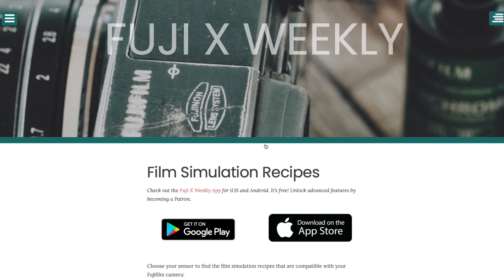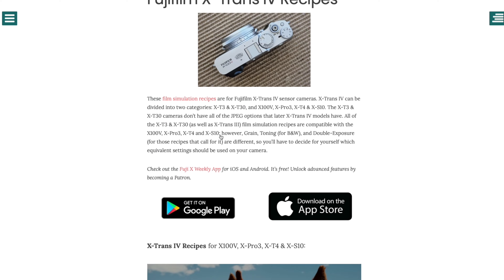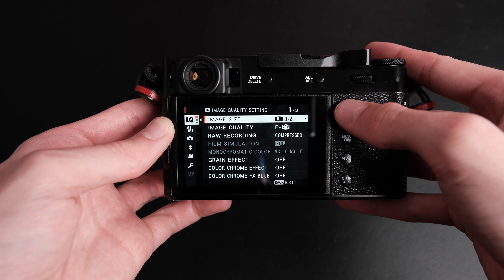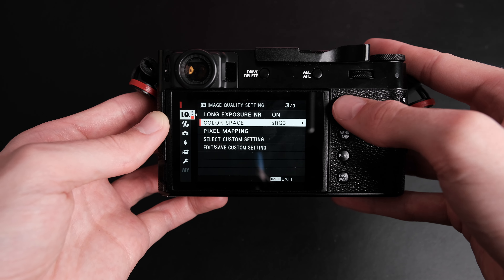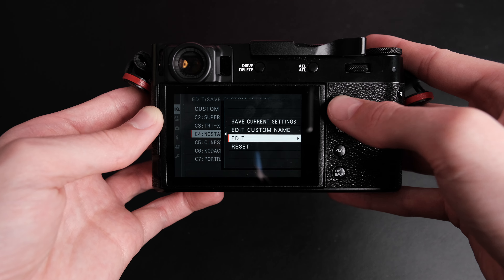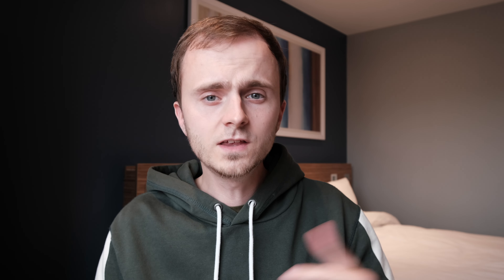Some clever people have built settings that you can copy off various websites and plug into your Fuji to emulate different film stocks. The best place I've found is a website called Fuji Weekly. On Fuji Weekly you can pick your camera sensor and then various different film stocks — when you click on one it takes you to another page with camera settings to key in. On the X100V, go to the third page of image quality, then head to Edit/Save Custom Setting, select a setting to overwrite, click Edit, and copy the settings from the website.